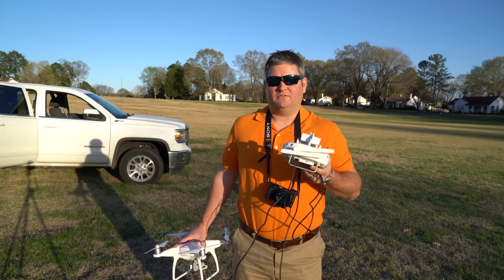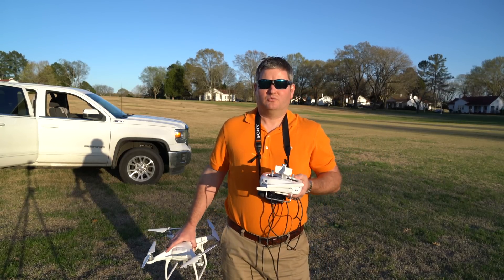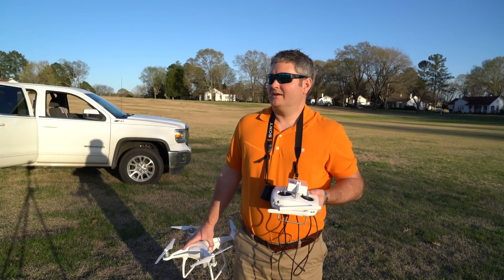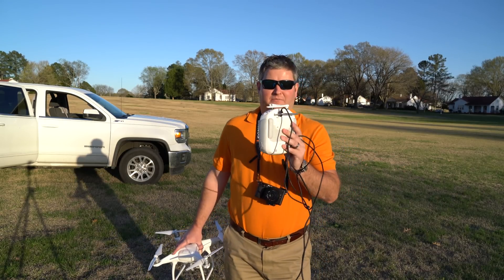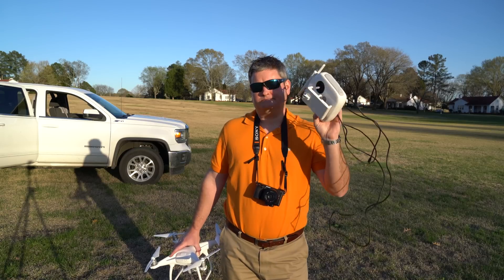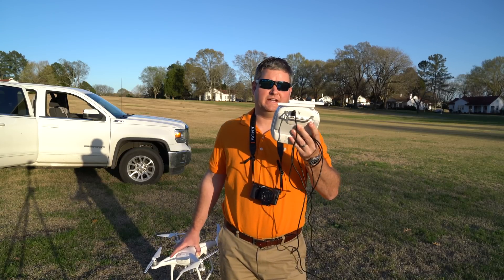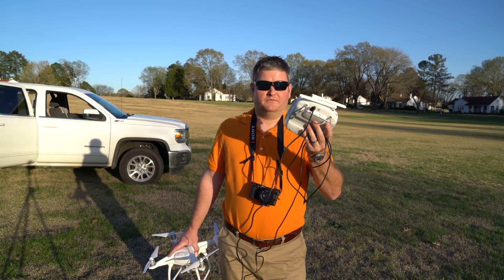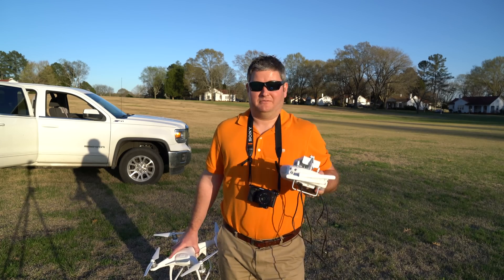The controller itself, if you've used the Phantom 3 Pro — which I love, I've gotten some of the best 4K 30 frames per second videos out of that thing than I have anything else, it's absolutely incredible — the controller should feel very similar if you've used the Phantom 3 Pro controller.